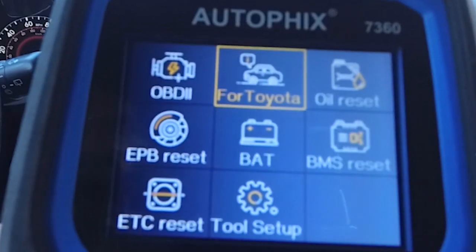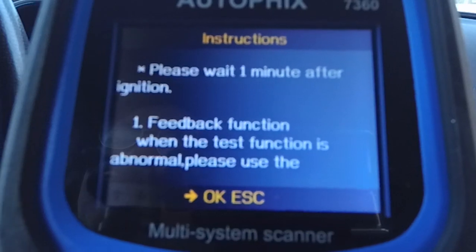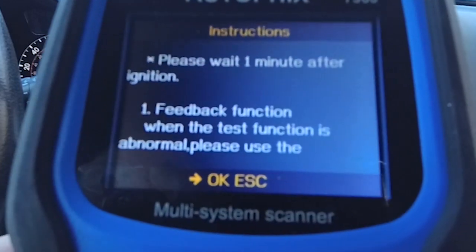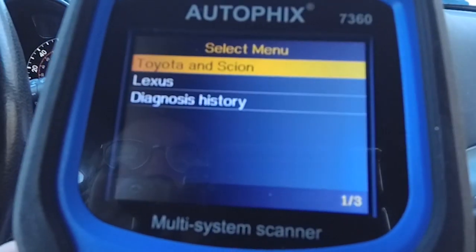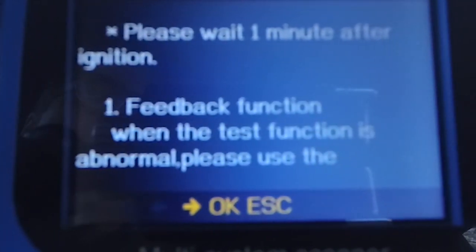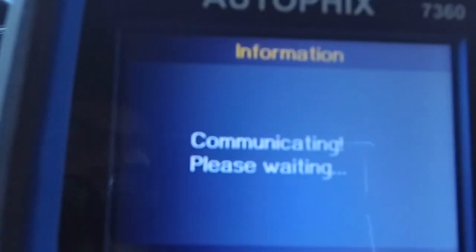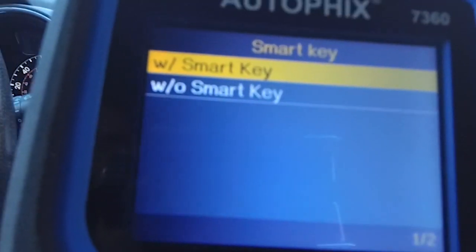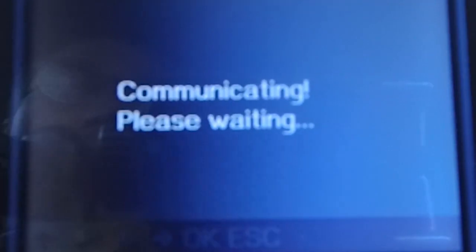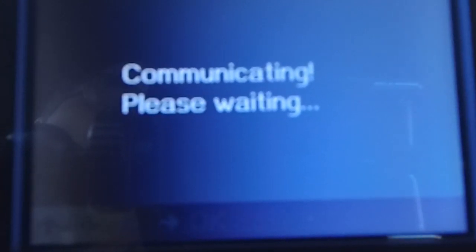We can go back to the beginning and go into the oil reset. If you select that, you just follow the process to reset your oil. I actually have an issue with the oil reset system on this particular car, but you just follow the steps on screen. Then you can go into the electronic parking brake reset — my car is not equipped with that, but if yours is, Toyota North America walks you through all of that and resets it for you. Again, that's going to change depending on vehicle models, makes, and what is available with those vehicles.